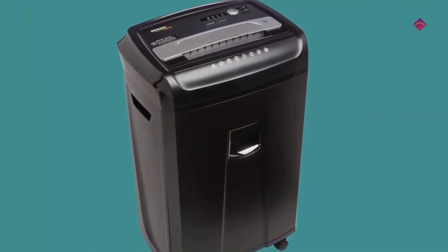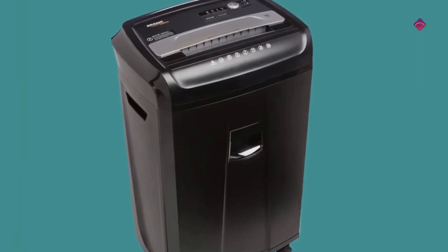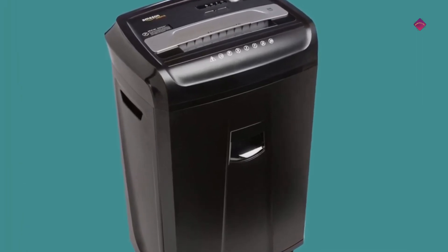The Amazon Basics shredder measures 26.2 by 16.3 by 11.9 inches and features a seven gallon pullout bin. Thermal protection with auto shut off keeps it safe. It is backed by an Amazon Basics one year limited warranty.